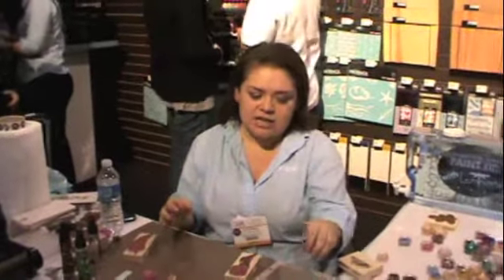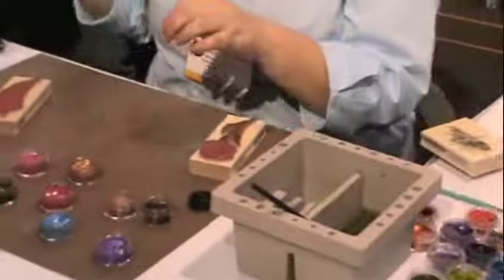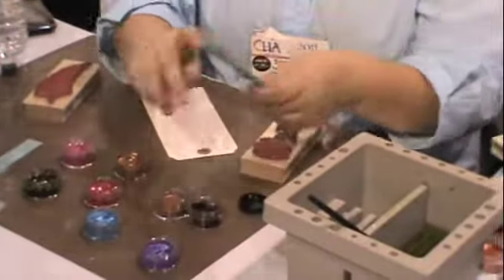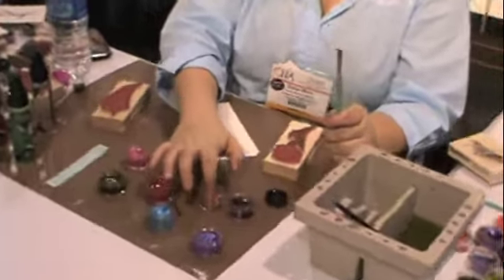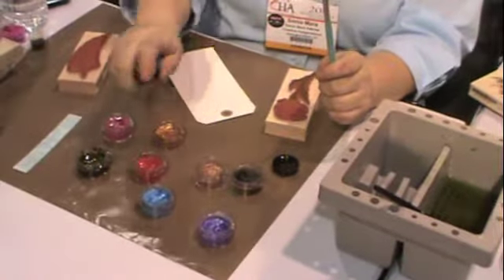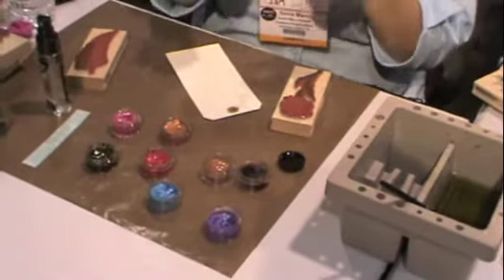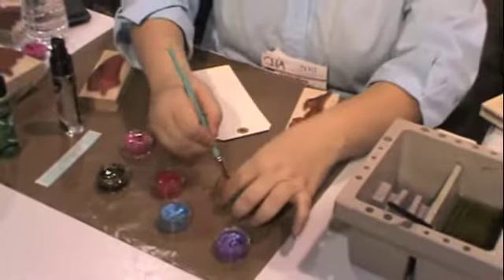The great thing about this paint is that you can just use a wet paintbrush and get a really translucent effect. They are hard watercolors, like your little kids' watercolor trays when you were a kid. They come hard — you spritz them with water, let them soak for a minute, and then they get viscous. They get thicker as you let the water soak in.